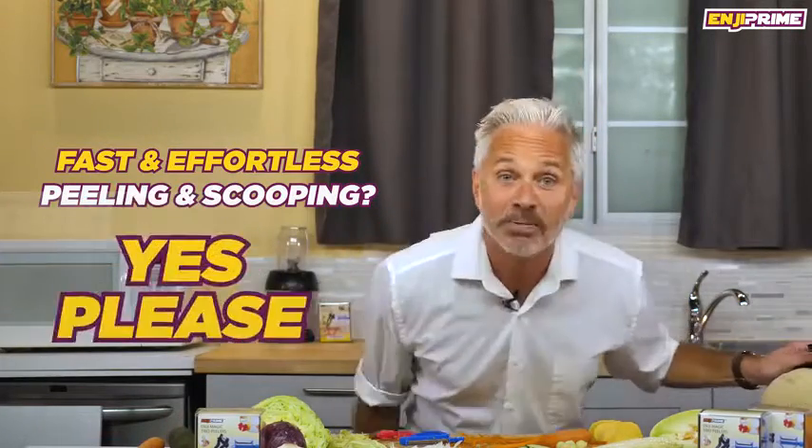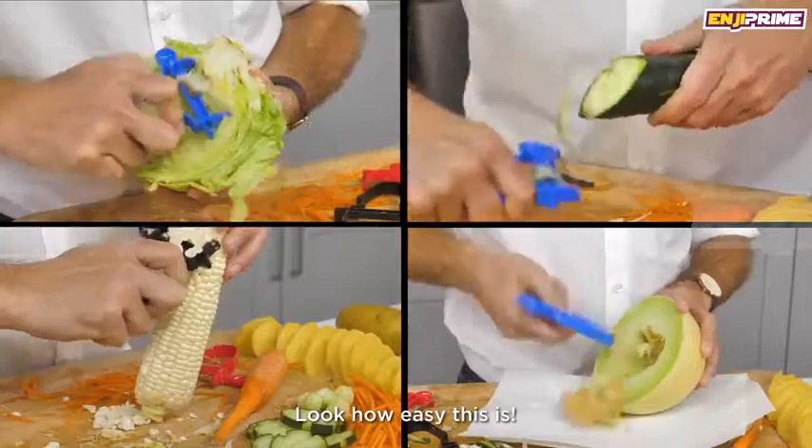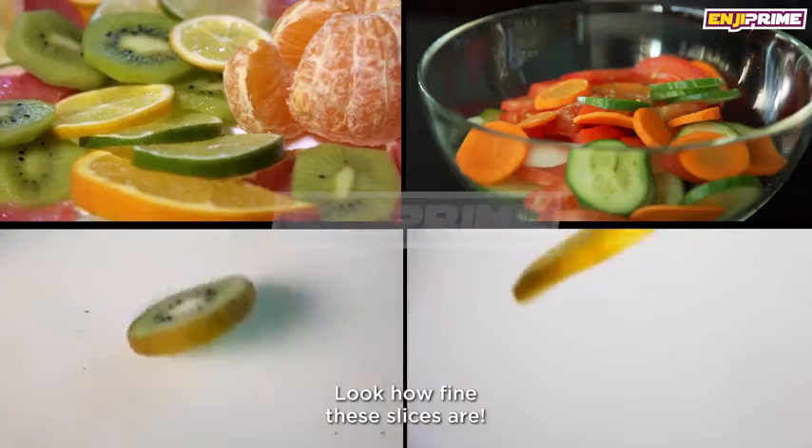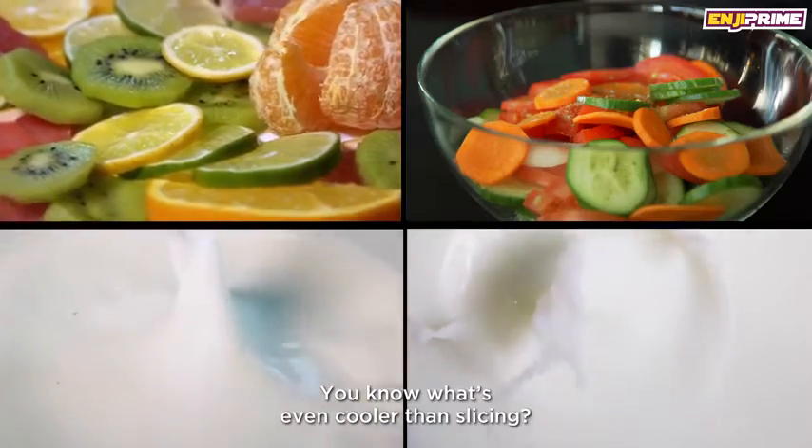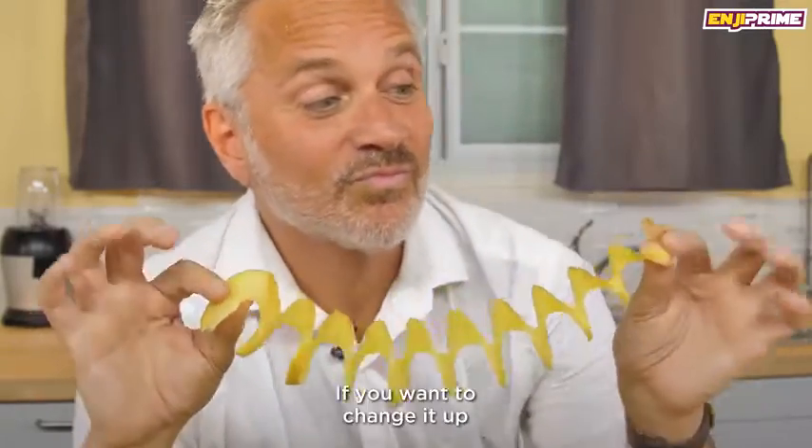Look how easy this is — it is done in seconds. Look how fine these slices are, you cannot beat it. You know what's even cooler than slicing? Spirals. If you want to change it up, we can include this amazing spiralizer.